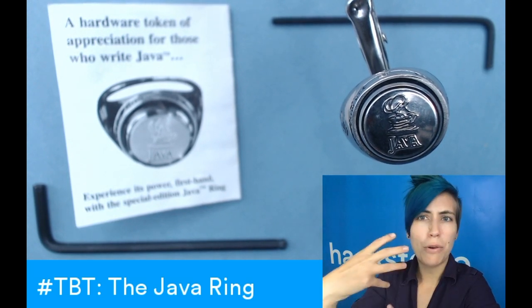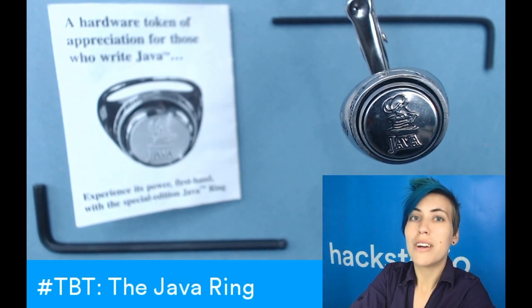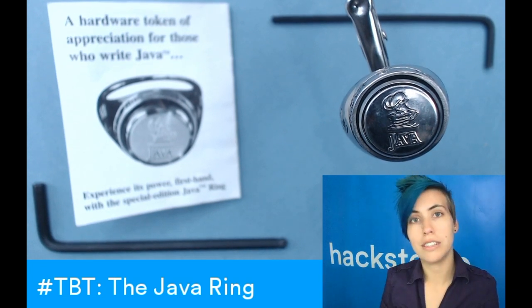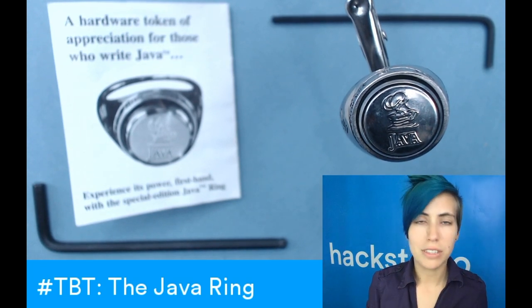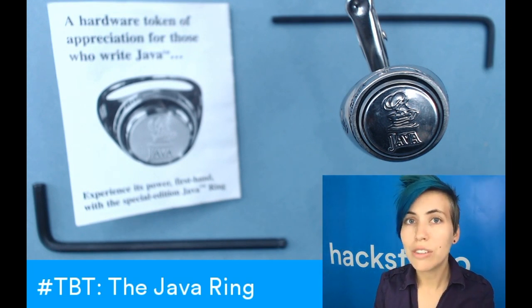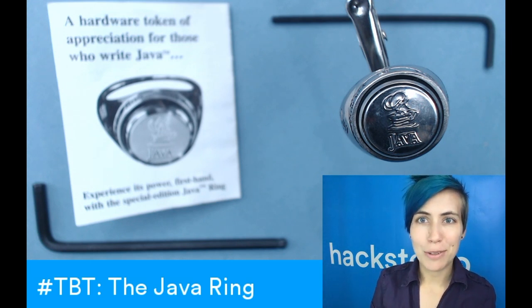This thing has about four different types of security on it. It's got 1024-bit RSA public key encryption, which is similar to PGP keys. So if you've got a PGP key that you've had signed, it's the same sort of technology that you can use to sign devices and other applications that we'll cover in a bit.